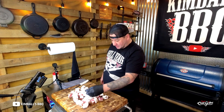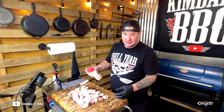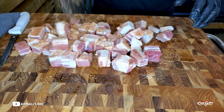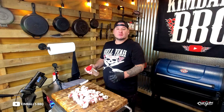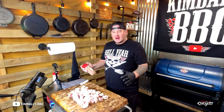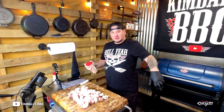Once you get them all cubed up in about one-by-one squares, hit it up with Uncle Steve's sweet and spicy rub. Put them on a wire rack — we're gonna be putting them into the smoker at 250 to 275 degrees. We got some apple chunks in the hopper, some cherry chunks down below in that basket, set to the left side. Oh hell yeah.